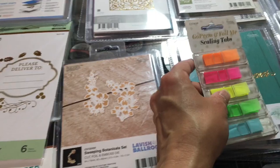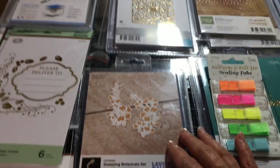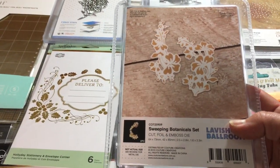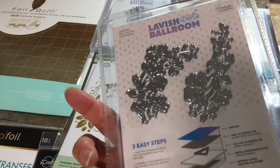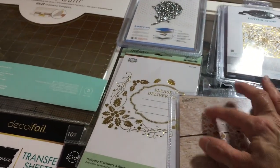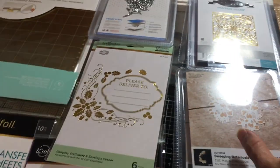This is unused — I would never sell anything of mine that's used, and if it was used I would let you know. This is a cotton foil called Sweeping Botanicals. I saw this used where they put pieces together to make an oval — one here and then another one there. Really kind of nice — more embellishments for you to make.